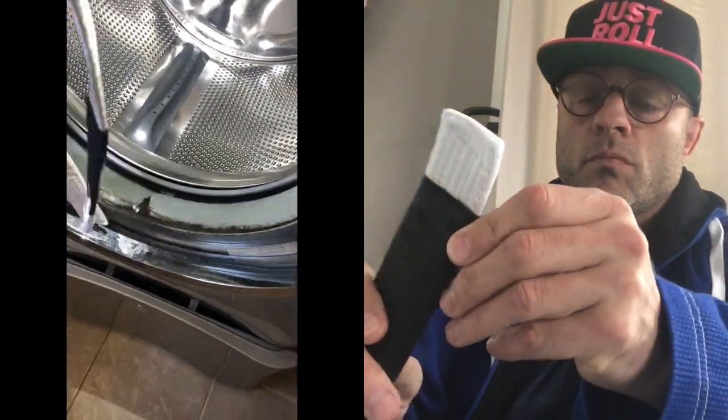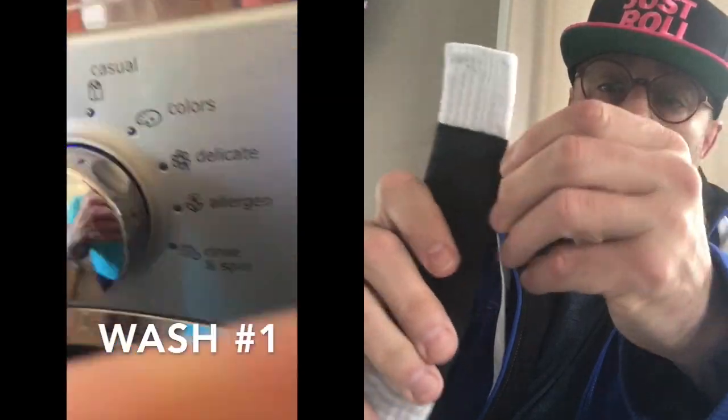I'm Alan Berube, one of the founders of Signature Brand Belts. On the left side we're showing that we washed and dried six times and the stripe system cover is virtually unfazed.